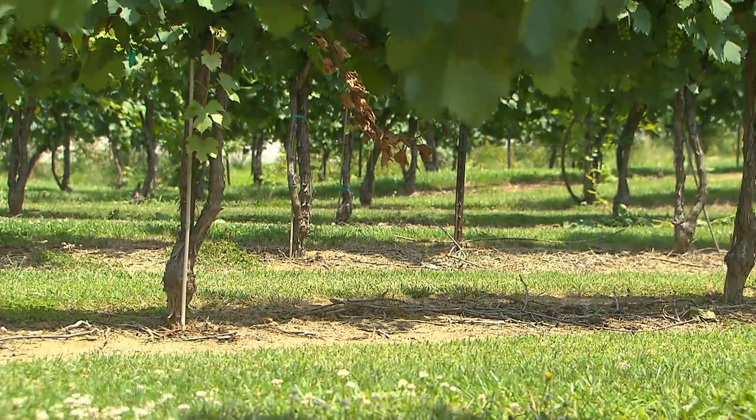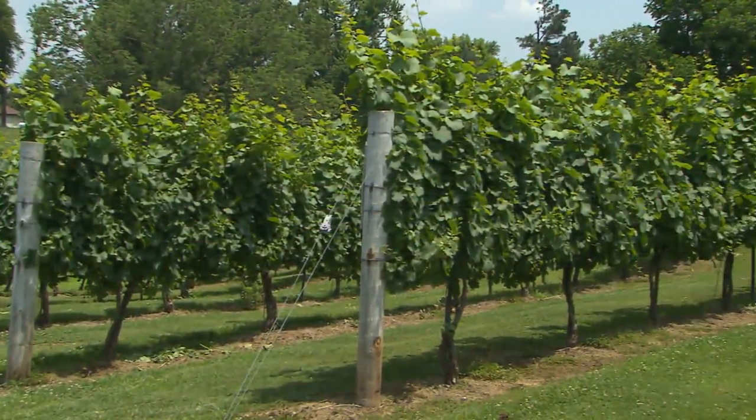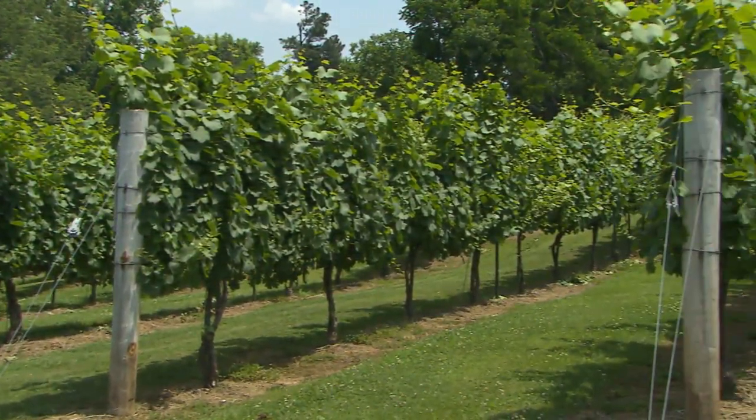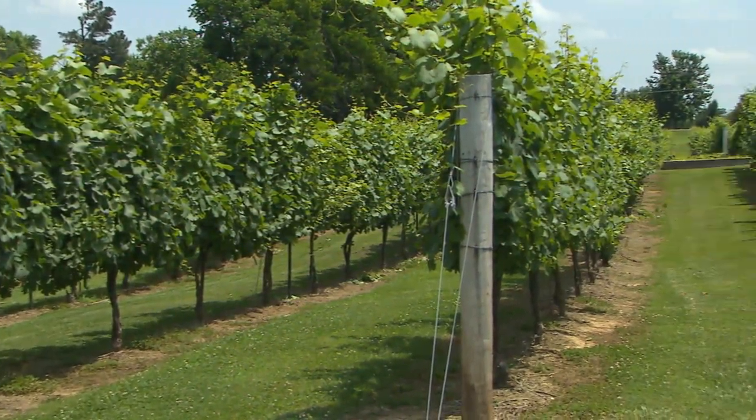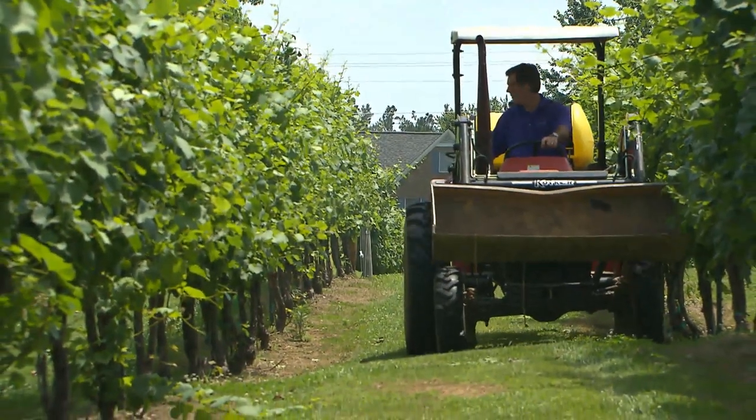Essentially, you plant it and you get your first full crop on year four, so it takes a long time. You want to cut all your fruit off the first three years so the plant will get stronger and be able to handle the crop and produce well.